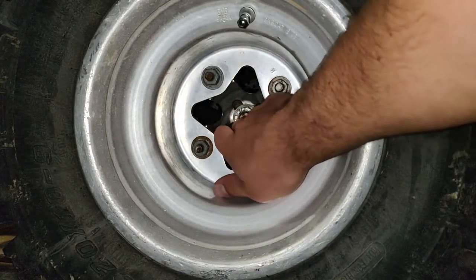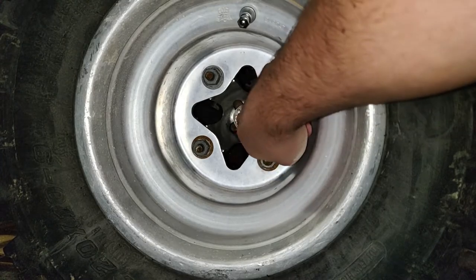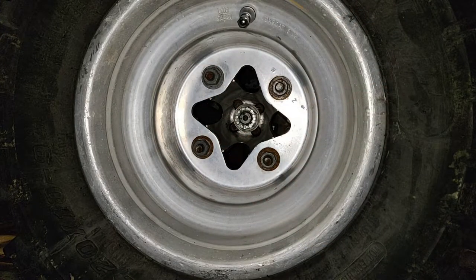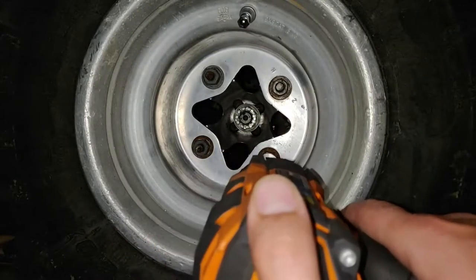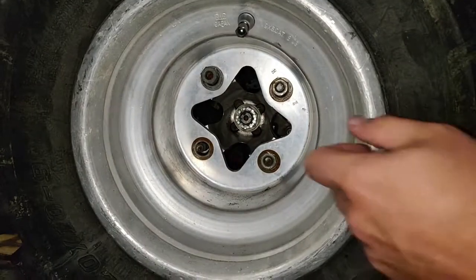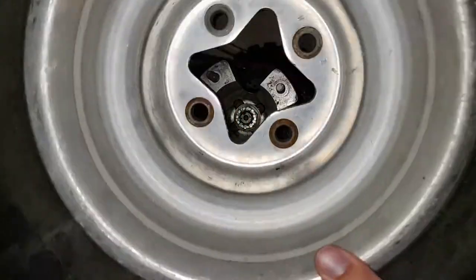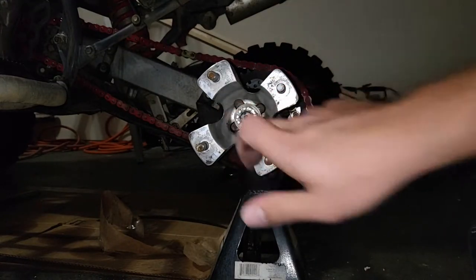To access this and get this hub off, you can take this off from right here, but I'm going to go ahead and take my tire off because my impact won't reach. So go ahead and take these lug nuts off - now I'll be able to access the castle nut.